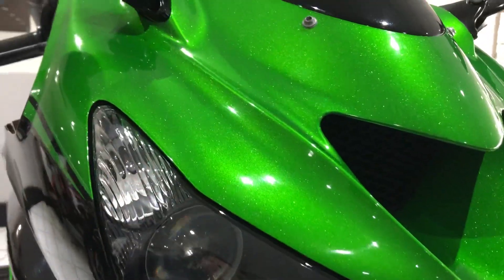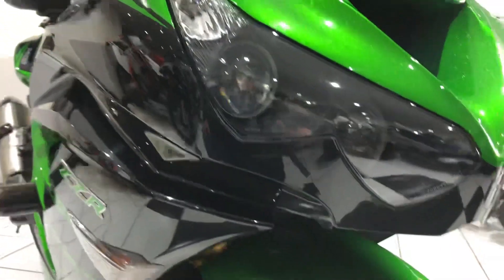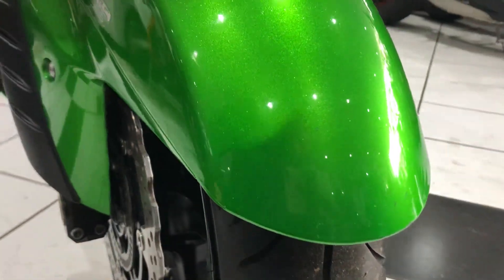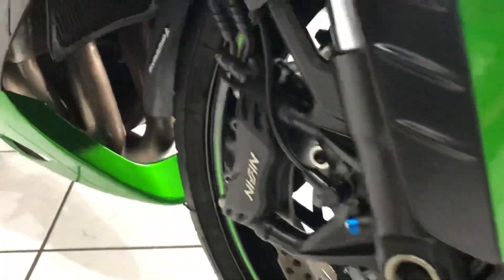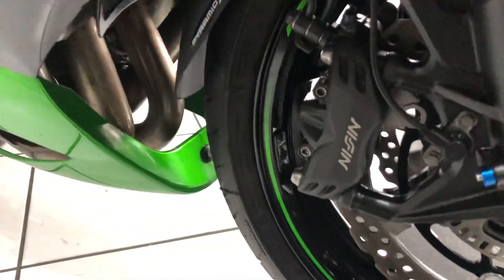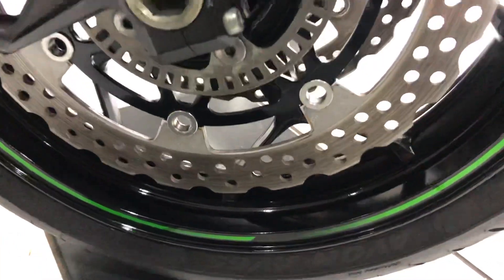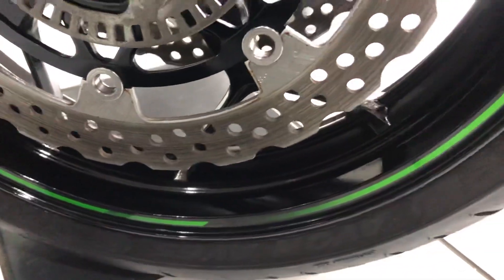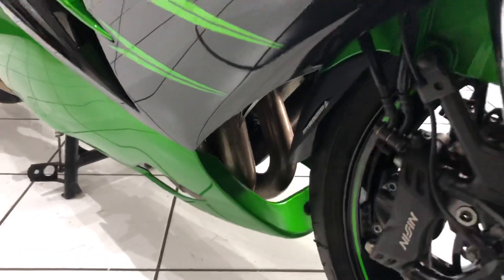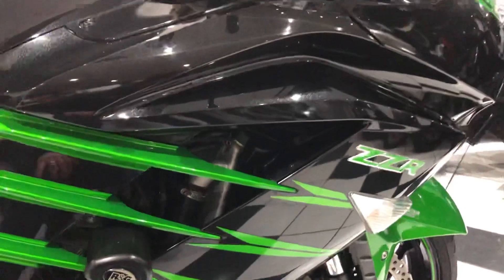Looking at the front of the bike, it's beautiful candy green paintwork, all unmarked with no stone chips up the front. The front mudguard is very good too, lovely and clean, with a fender extender and a radiator guard on there. All the fittings and fasteners look great, the wheel has no tarnishing or corrosion. Those exhaust downpipes are nice and clean - just indicates a bike that's been used in fair weather rather than all year round.